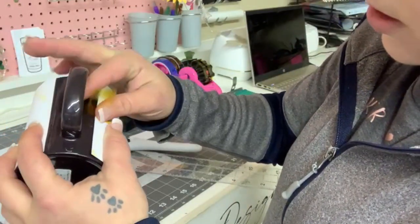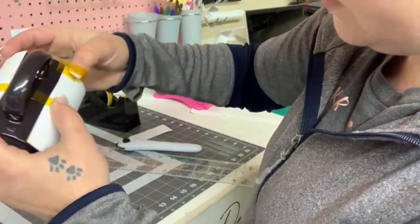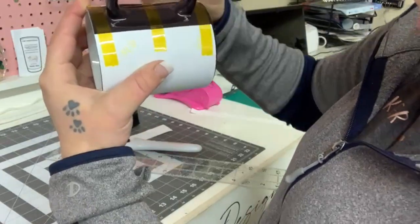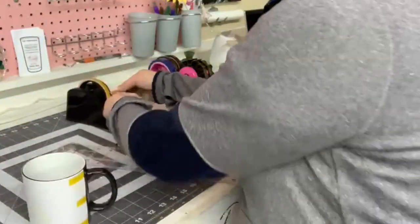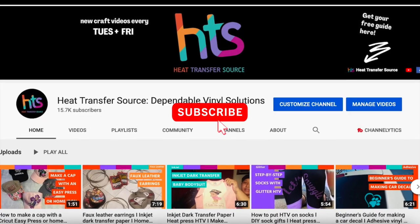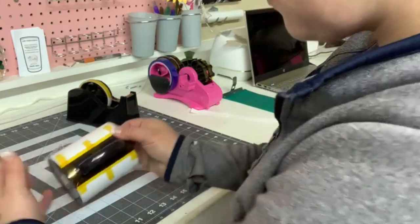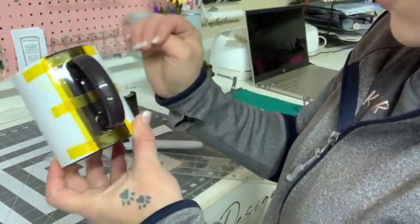I'm going to go ahead and take my heat tape and tape this on here. You can see the little gaps right there, so I want to make sure it's pressed down fully. I'm going to grab a long piece of tape to secure it. That's how it looks when it's done.